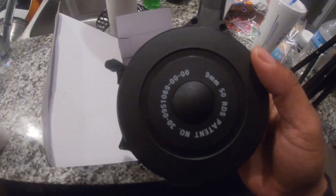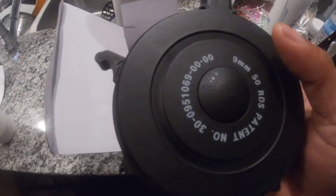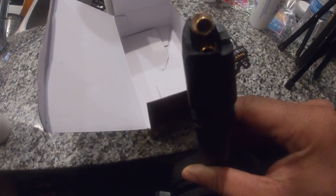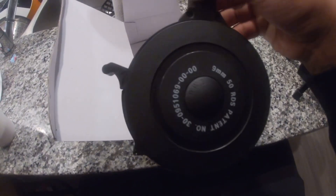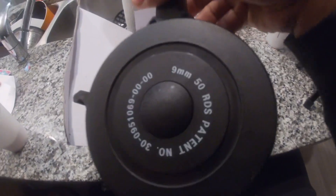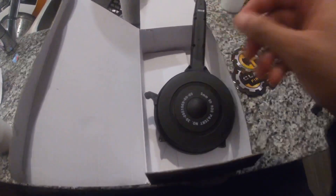This is the new model — look, see. So just bringing out a quick video showing you what it looks like. I don't know how this new model functions but we're gonna get around to it. It's 50 rounds, the new model, so I'm gonna get out this weekend and get y'all a video.